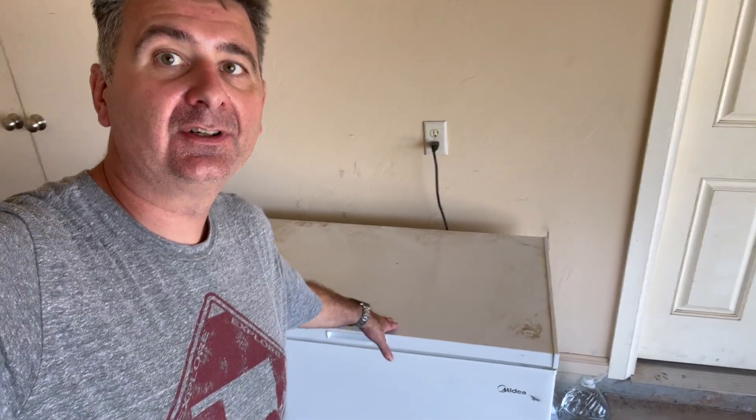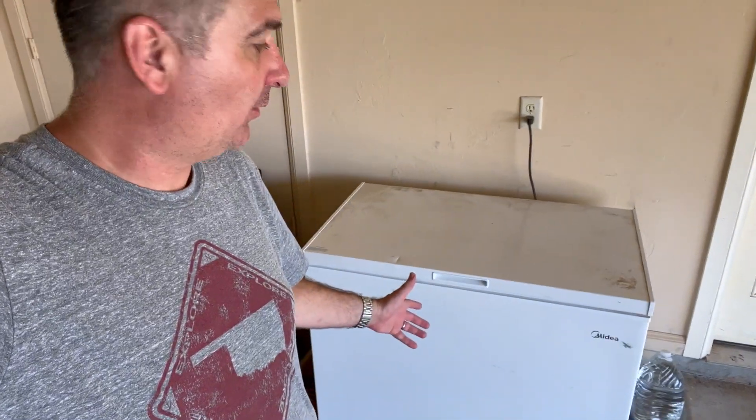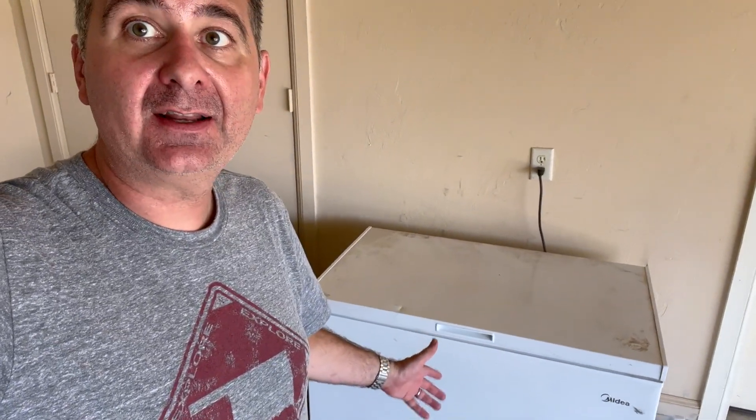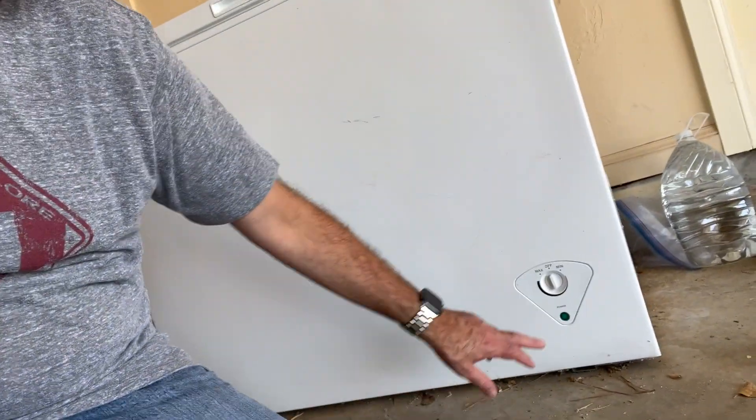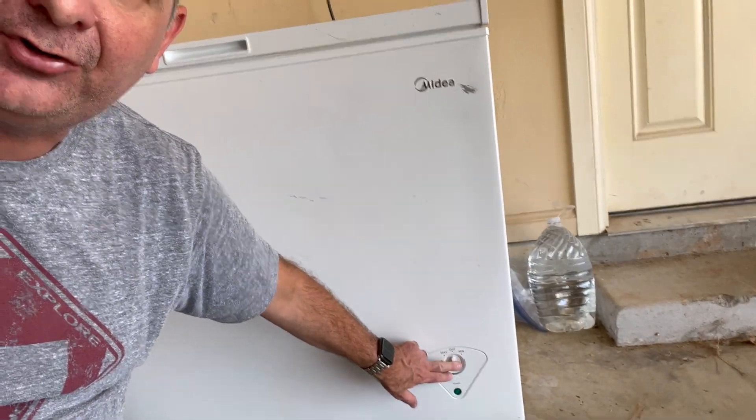Hey guys, let's take a minute and talk about my media freezer. It's perfectly quiet — it's actually operating right now and you don't hear any noise. Down here you also see there's a power indicator light, which is hard to see on camera, and a temperature control so you can adjust the temperature of the freezer.